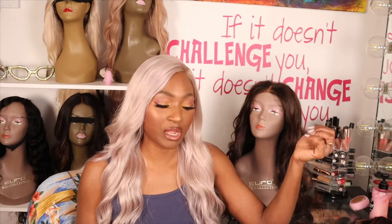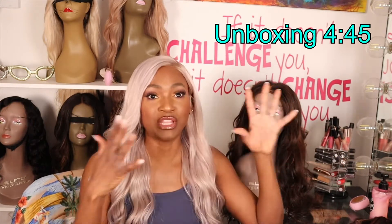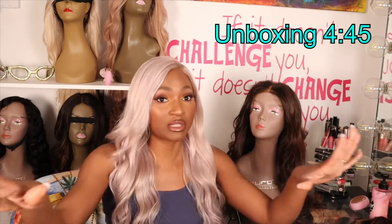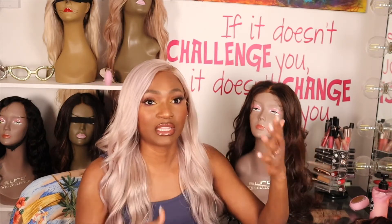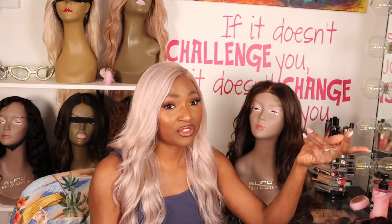If you're new here, I'm doing a new series on my channel featuring hair companies that I've tried in the past and didn't have the best experience with. Honey Hair Company is one of those. Their customer service was good — they were very nice and pleasant — it's just that the entire process didn't work out for me.